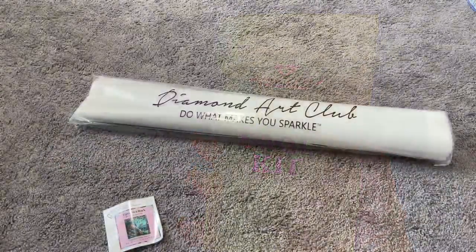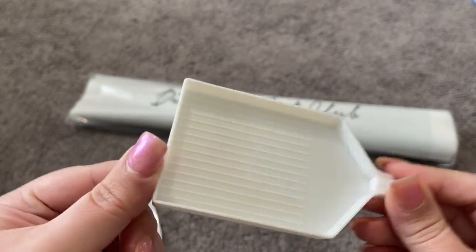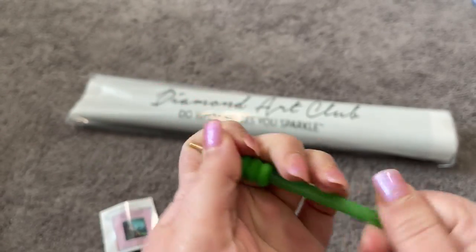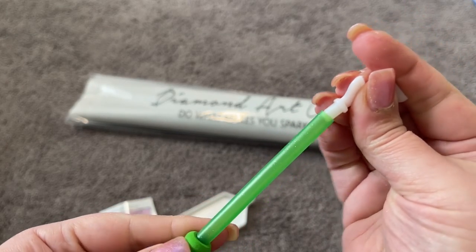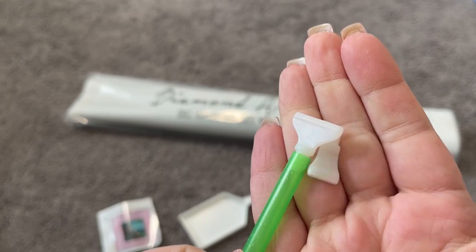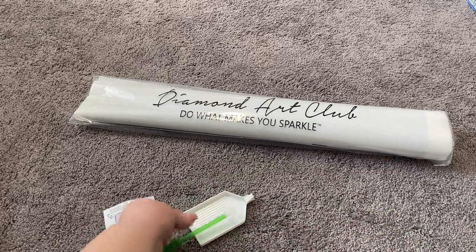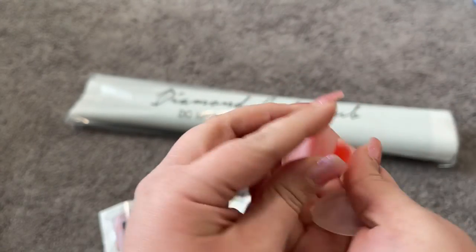First things first, we have our tray and a stopper, which keeps your drills inside your tray. We also have a pen with a matching squishy — your pen color might differ from mine, but your pen and squishy usually match. We also have two multi-placers that go on the other side of your pen: a seven-placer or a four-placer. These are the nice thin ones that I definitely prefer when multi-placing, so you can put more diamonds down at once. We also have the Diamond Art Club wax — our little heart-shaped wax in a container.